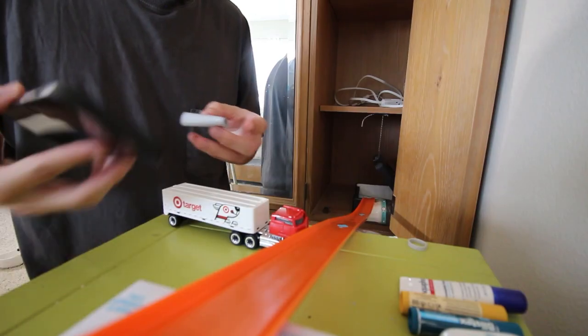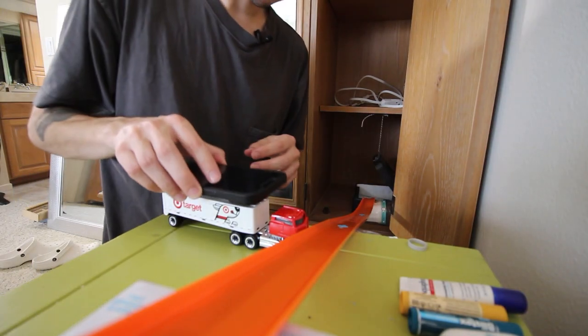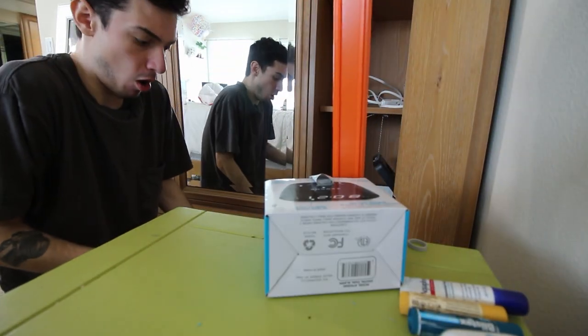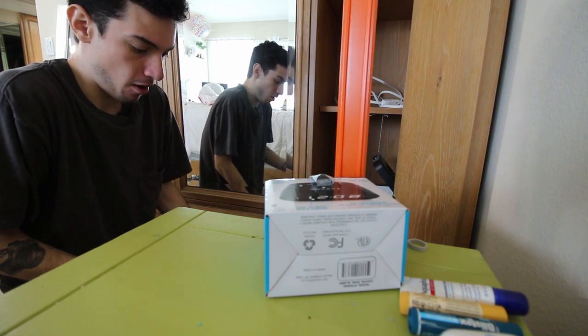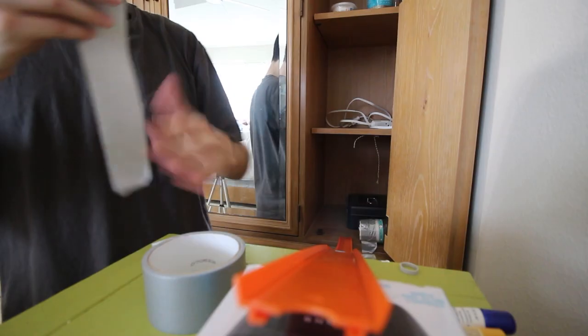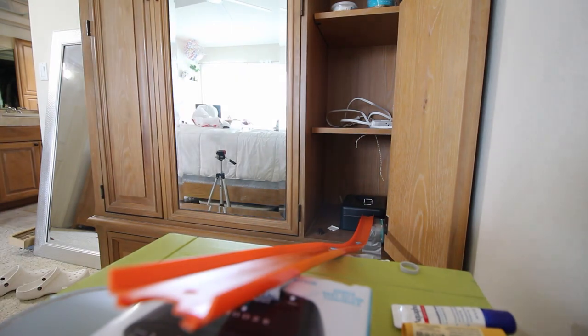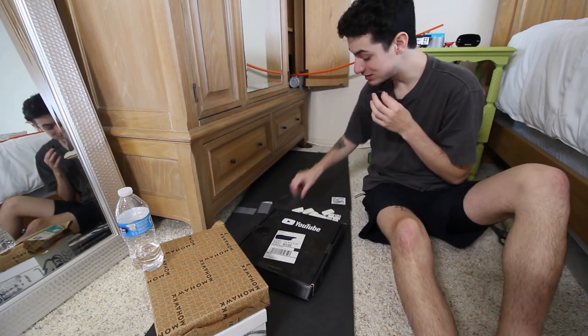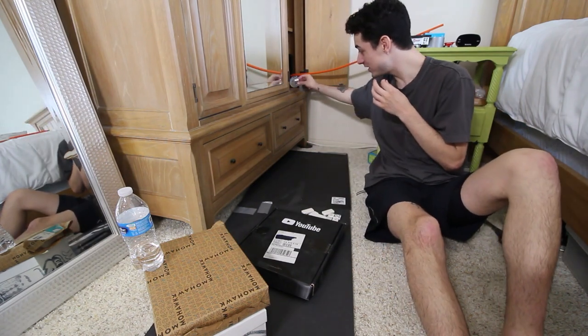That didn't work either. But let's say there was weight on it, like my phone — three, two, one. We encountered some new problems, but maybe all it needs is some duct tape.